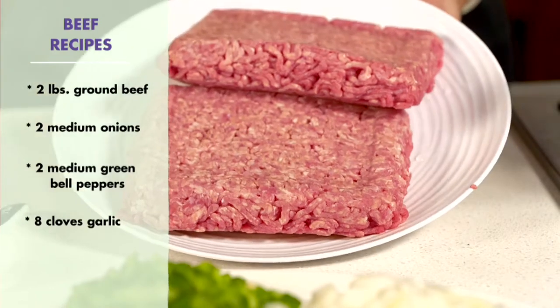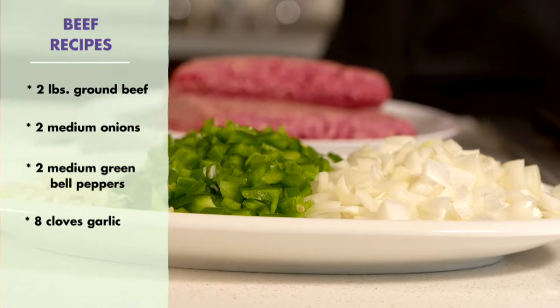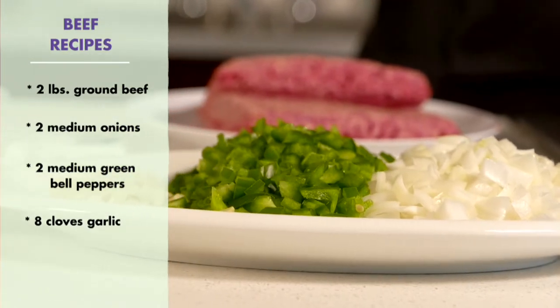We're going to start with two pounds of ground beef. We're also going to have chopped two medium onions, two bell peppers, and eight cloves of garlic.